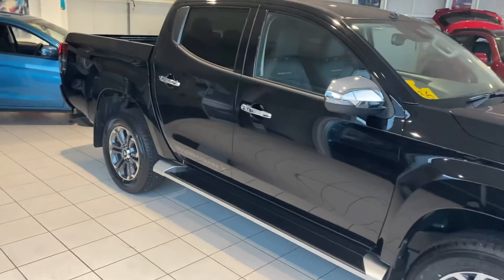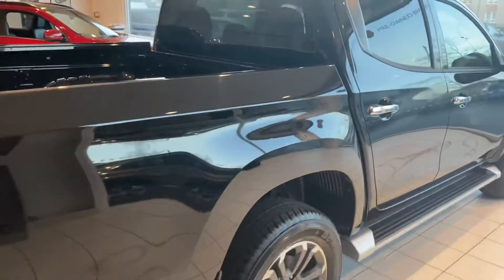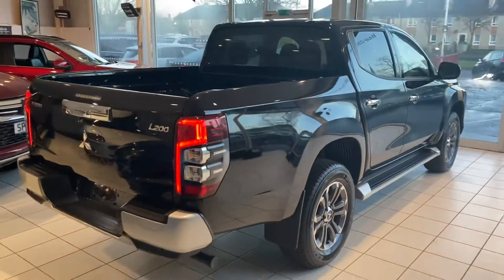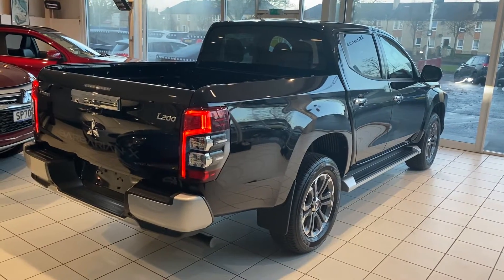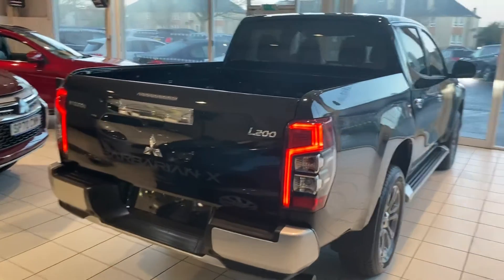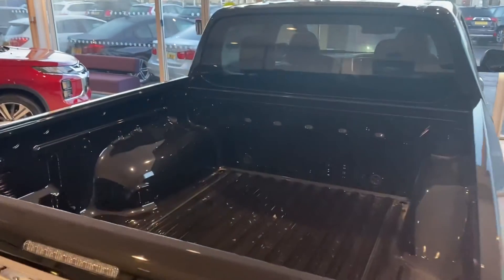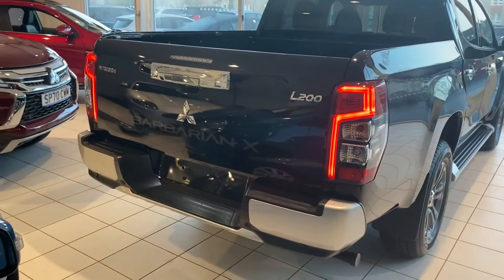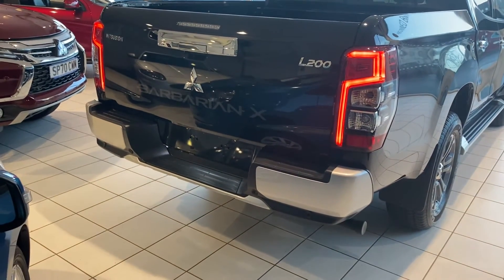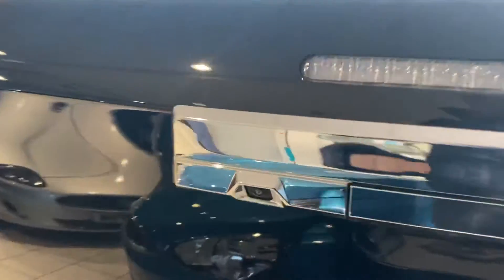The Barbarian X is the top of the range L200. This car in black has got metallic — or technically pearl — paint as an extra, but other than that it's a standard car. There's no canopy or liner fitted as standard. Most customers opt for a canopy, a load cover, or something like that. It looks really smart at the back. The car's got parking sensors at the back and a reversing camera fitted to the car.